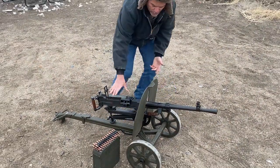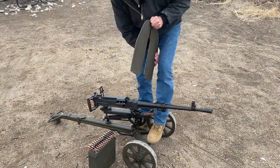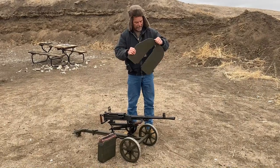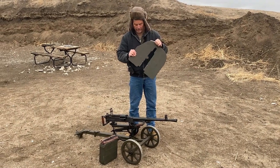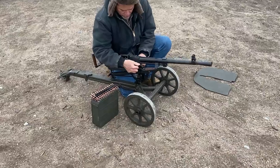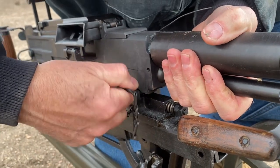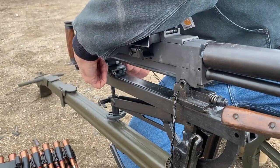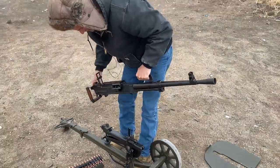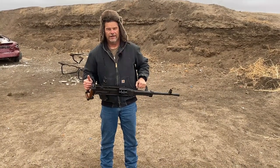The shield is removable — pretty easy. You've got a little lock over here, you unlock it, and you can just slide it up. I'd like to find another one of these plates and shoot some different rounds at it to see what it will stop. You pull out two pins here — they were kind of tight getting in there — and it's supposed to be 60-something degrees today and it is not. And bam, there it comes off.